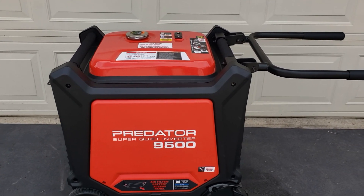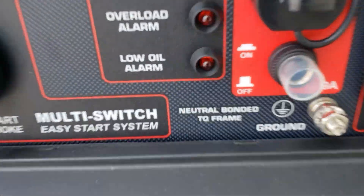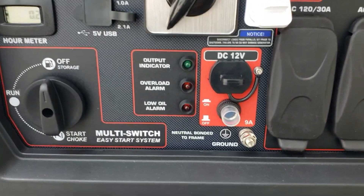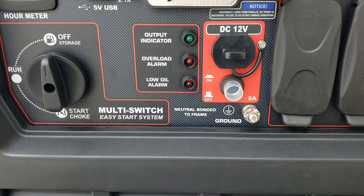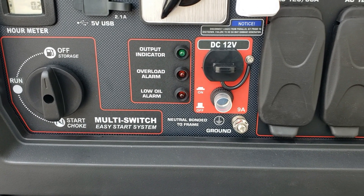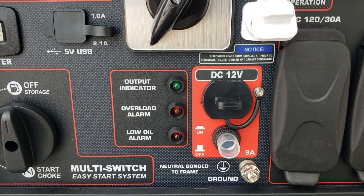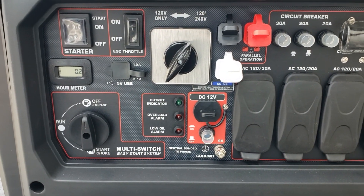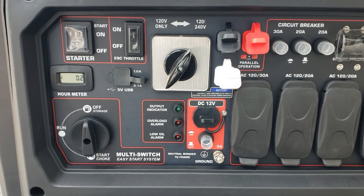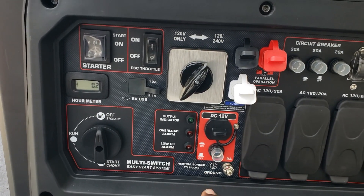Hey guys, welcome back to the channel. Today we're going to be converting this Predator 9500 — we're going to be taking off the neutral bonded to frame and having it floating. What I need you guys to understand is: even though you convert your generator to a floating ground, when you use it on your RV or a transfer switch you still need it to be bonded. It comes bonded so you can use it on your RV or transfer switch. It's when you go to use it on your inlet box that it needs to be floating, because your house box is already bonded — you can't have two bonded as per code.